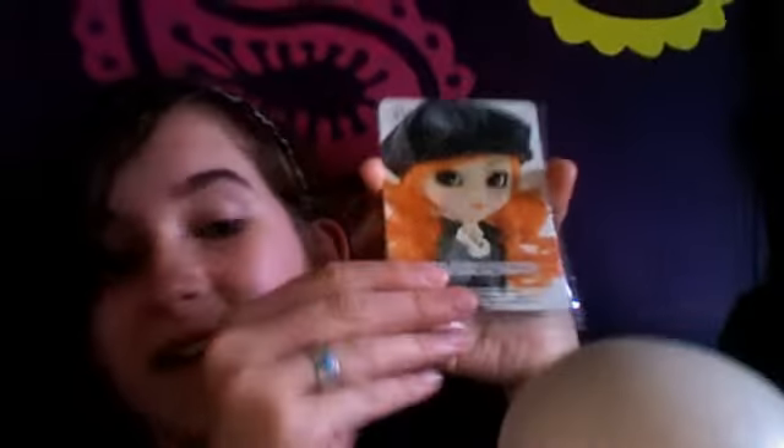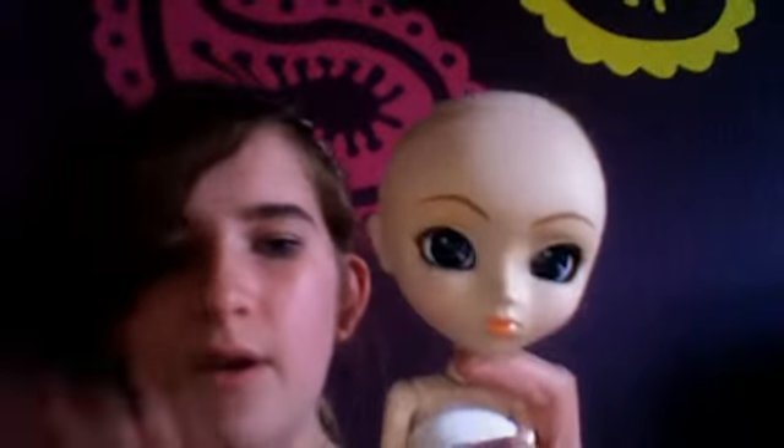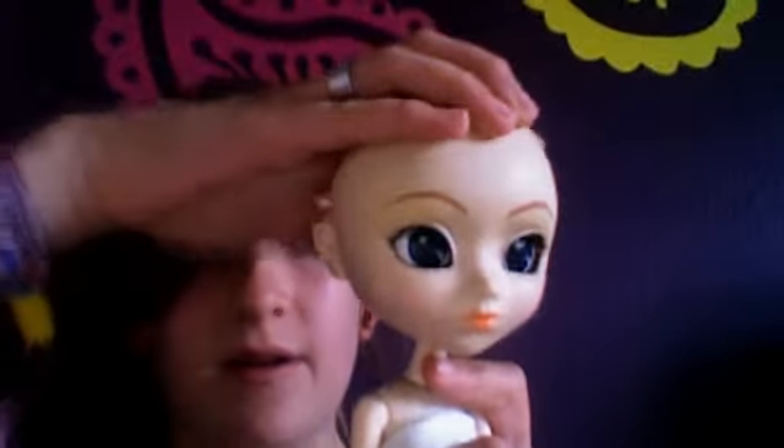She also has functions at the back of her head, but they're slightly different to the Tanku. Here is what she looked like before. There are three functions — three simple functions, really easy to use. You don't need instructions for them. Basically, this one I can show you — it's for moving the eyes from side to side.